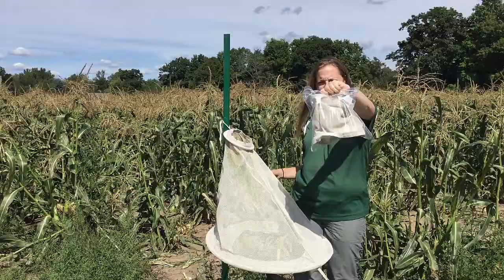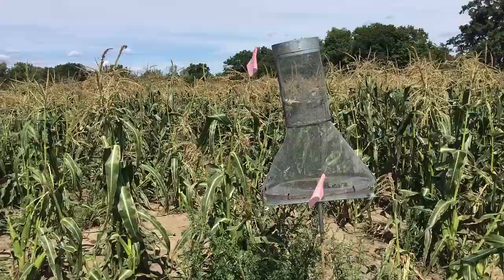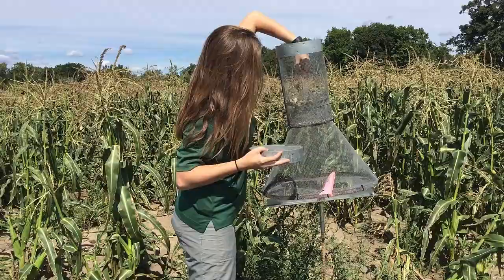You can also turn the bottom inside out and try to shake the contents into a ziplock. To check a wire heart stack trap, first count the moths along the top before opening it as they may fly away. Then count and remove the moths in the bottom.